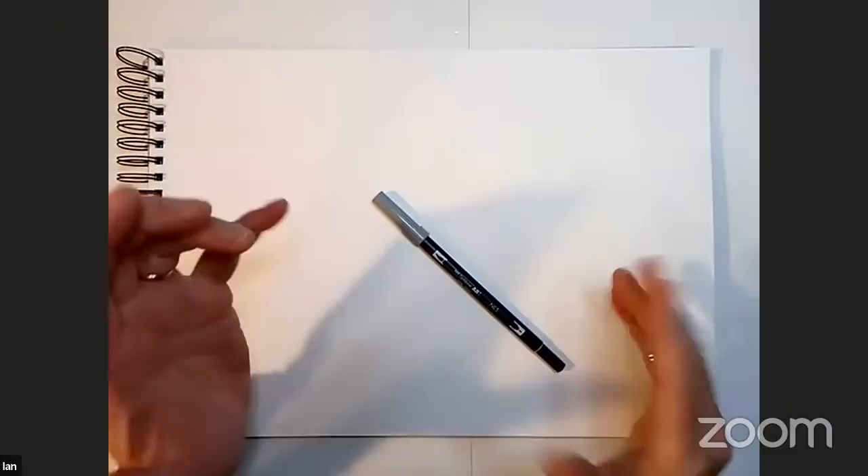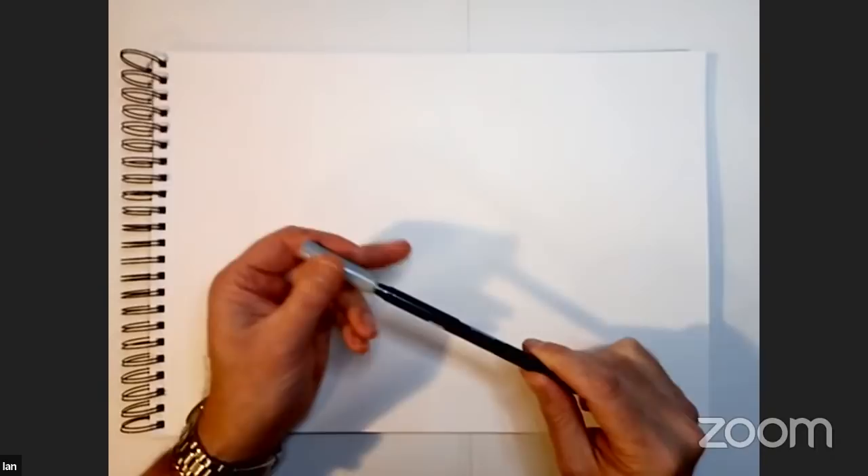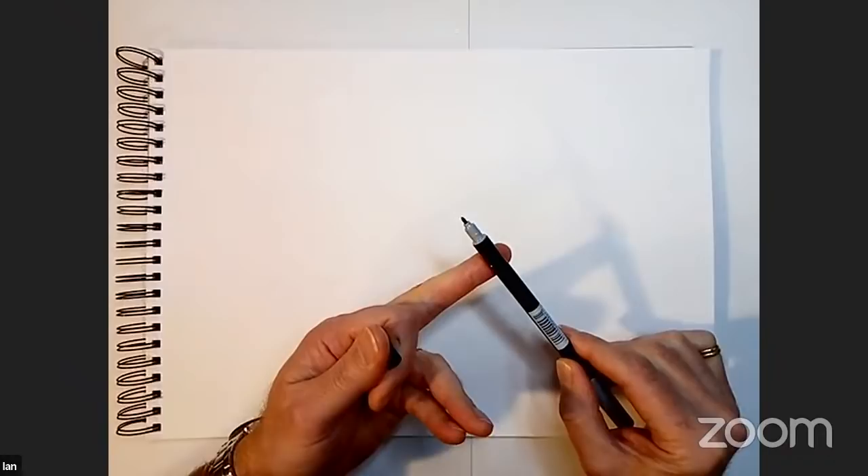Quick question: what size is your sketchbook? Great question — this is an A3 sketchbook, it's Fabriano hot press, 300 grams, so it's a good medium weight. A3 is 40 centimetres by 30 centimetres — quite a big sketchbook, and this is the size I always use. I'm going to start sketching out with one of these — this is a Tombow brush pen and it's dual-tipped. It's got a brushy part which I'll use later, but I'm initially going to use the fine line part because it acts very much like a pencil.